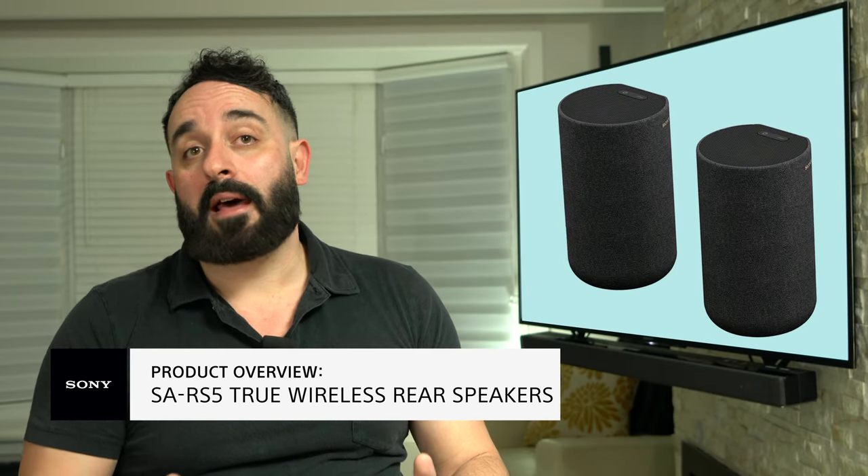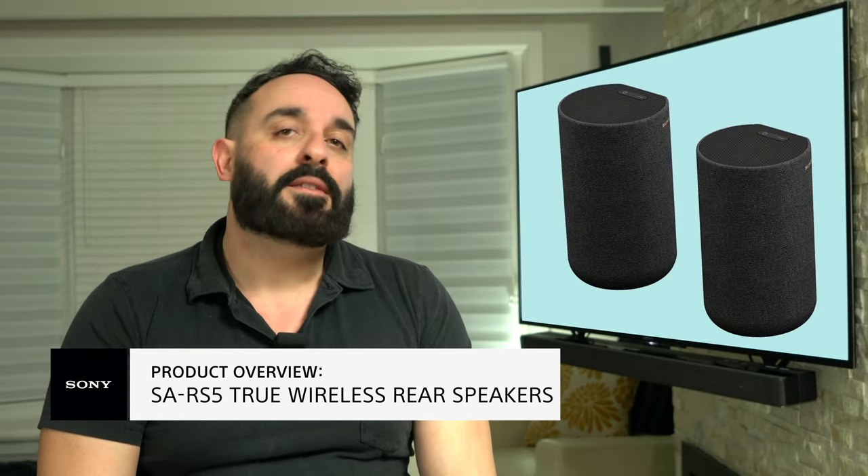Great sound in your home theater is half the battle. Great surround sound is what you need to complete your setup. Hi, I'm Ricardo from Sony and today I'm excited to bring you the new SA-RS5 speakers.